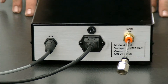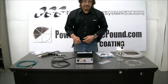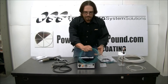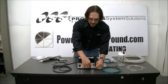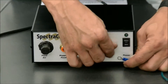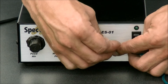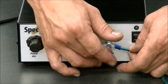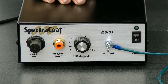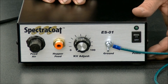Now we're going to go ahead and turn the unit around and see our other connections that we have in the front. First, I'm going to hook up our ground connection, and this is the ground wire that would go from your ground rod to your unit. We supply this one that goes to the unit, but you still need a ground wire that goes from the ground rod to your part or rack or however system you're using to powder coat with. So remember, this ground wire goes to your ground rod, and you have another one that should go from your ground rod to your part.